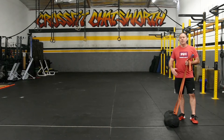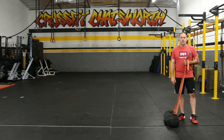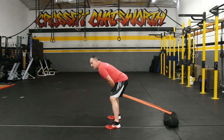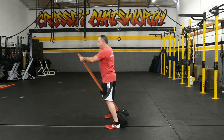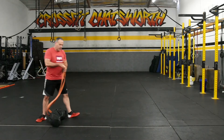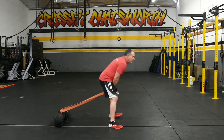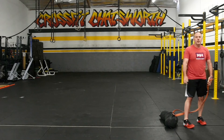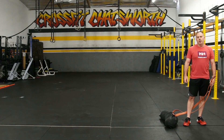It's not about reps, it's about distance. Make sure the sandbag passes the final cone for the distance, not your body. So it looks like this — back is flat. That's the sandbag pull through.